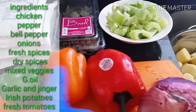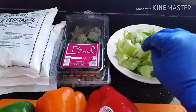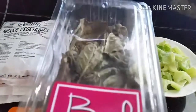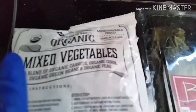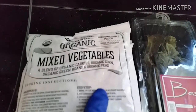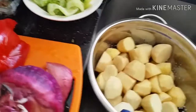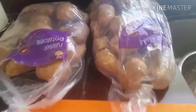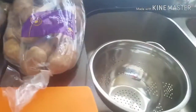We need onions, bell peppers — green, red, and yellow bell pepper — ginger, garlic, fresh tomatoes, and fresh spices which include parsley leaves, coriander, spring onions, and bay leaf. We also have our mixed vegetables which include carrot, green beans, and whatever you like. We need vegetable oil or groundnut oil. We also need our Irish potatoes, as you can see. I'll also present to you these ingredients where they're already fixed and ready to use.